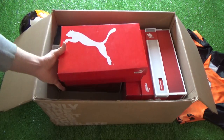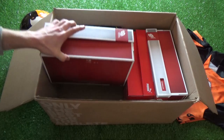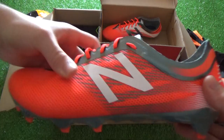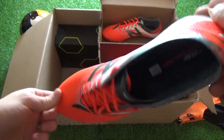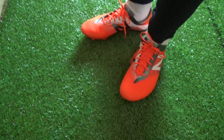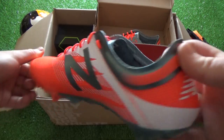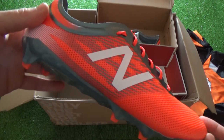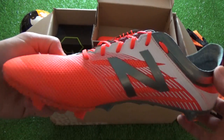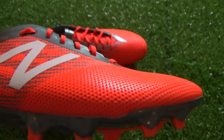Sticking with the speed theme, let's change brands to New Balance and check out their much improved Furon 2.0 in an absolute stunner of a colorway. Now, my first choice lightweight attack-minded boot would personally be the Nike Mercurial Vapor 11, but both the EvoSpeed SL2s and these Furon 2.0s wouldn't be a bad backup. The first gen Furons were up there with my worst boots on the market at the time — they were just so unbelievably stiff and all round uncomfortable.